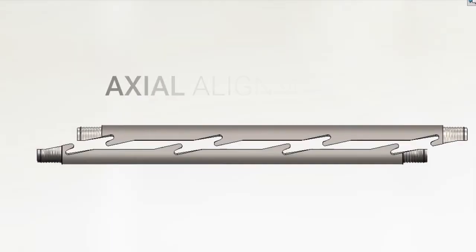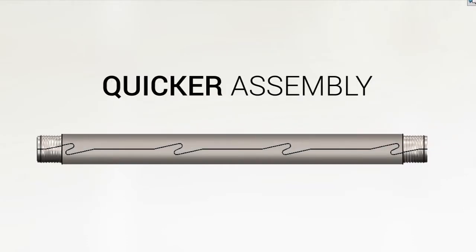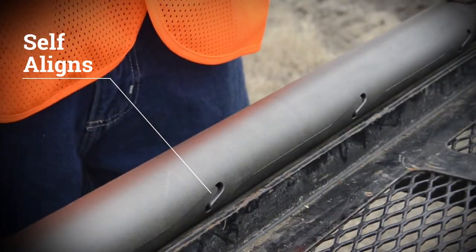The interlocking design provides axial alignment of the tube halves, making for a quicker assembly of the sampler. Each time it goes together, it self-aligns, creating a perfect fit.